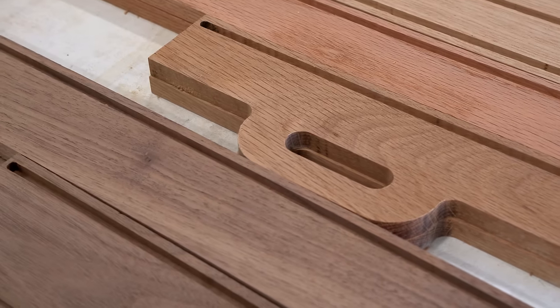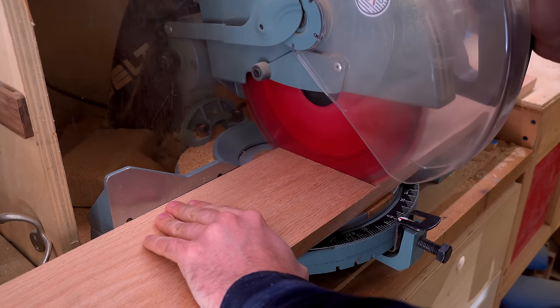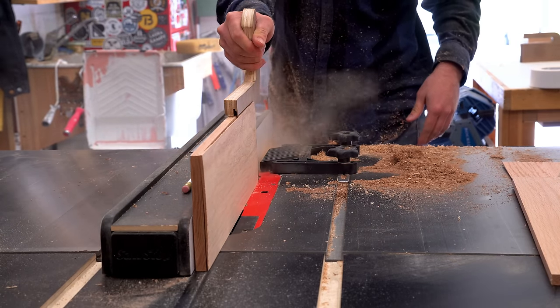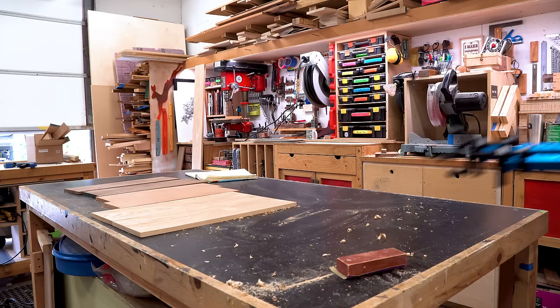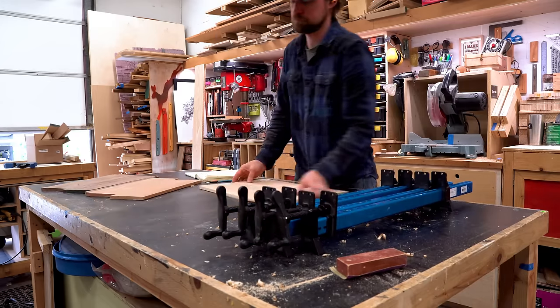With all the sides cut out, I shifted gears to the bottom panels. These are going to require some glue-up time, so to keep things rolling I decided to do them now. I re-sawed them down to a little bit over half inch — I'll sand them down to half inch later — and then used my Rockler shore foot clamps to glue them together.